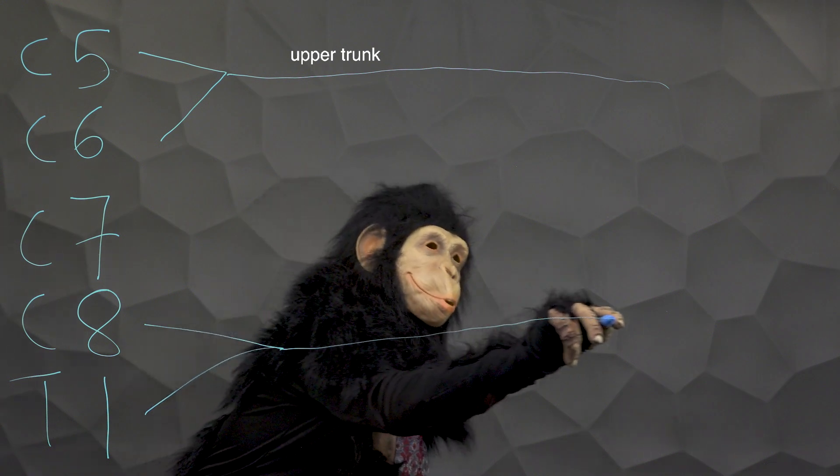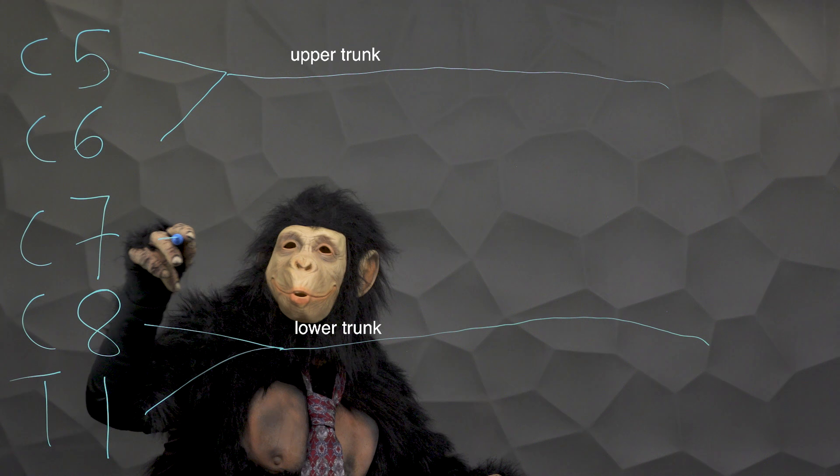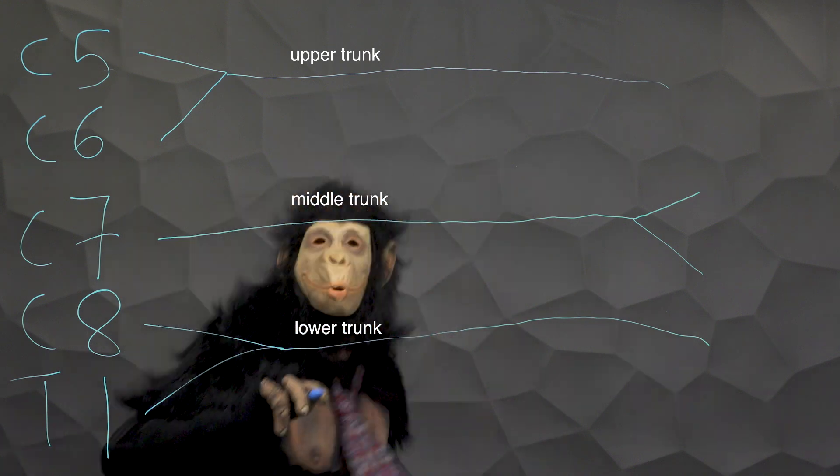Simplicity is good design. Here, Gunther flips his flying V to draw C7. C7 continues to become the middle trunk.